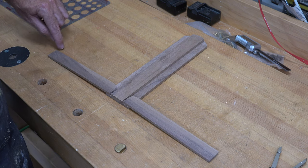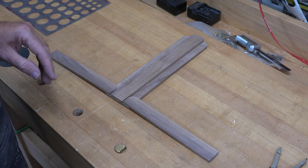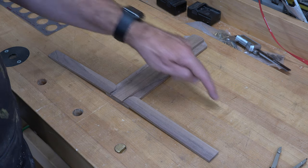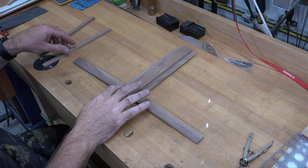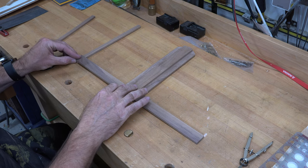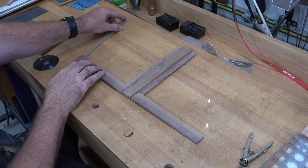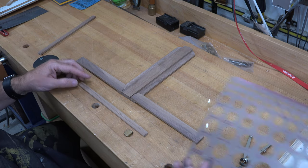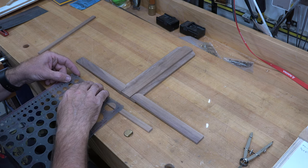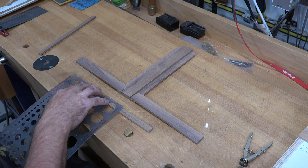We now need to make our uprights. For those we're going to need two pieces cut from quarter-inch stock — half an inch wide and ten inches long, one for each side. Those pieces will eventually get mounted right here, but I want to use a half-inch circle template on the top edge of each piece to round them off and soften up the look a little bit. I'm going to mark them and take them over to the sander.